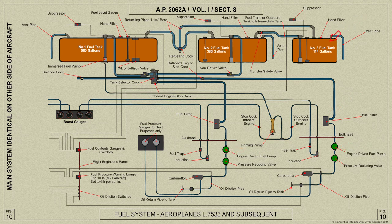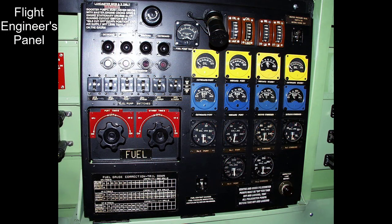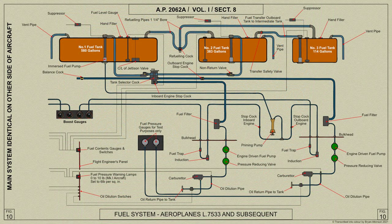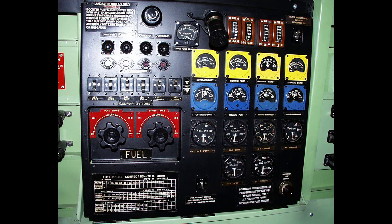The number 3 tanks are arranged to refuel the number 2 tanks only. In each inboard nacelle is an induction priming pump connected to the two engines on the same side. A fuel jettison system is fitted in each number 1 tank. Boost gauges, electrical fuel contents gauges, fuel pressure warning lamps and switches for the electric pumps are all provided in the cockpit. The fuel systems of Mark 1 and 3 aircraft differ in that the Stromberg carburettors of the Merlin 28 or 38 engines are provided with a vapour vent system, feeding back to the number 2 fuel tanks. The pressure warning lamps are set at 10 pounds per square inch instead of 6 pounds per square inch of Merlin 20 engines.